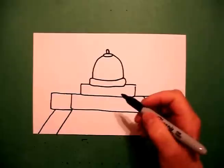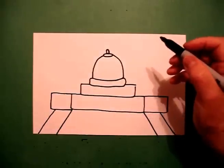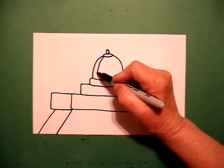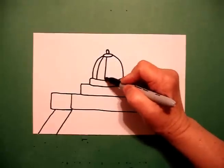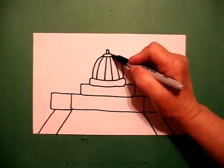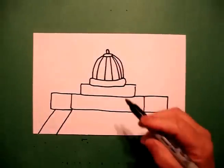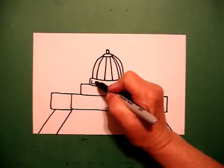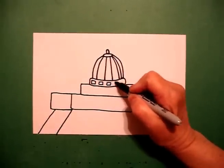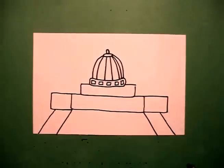Now, this is symmetrical, so pretty much anything I do on the left I'm going to do on the right. I come up to my dome and I go curve line, curve line, keep going, curve line, connect. I come down to my next layer and draw squares, square, square, square.